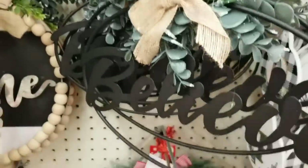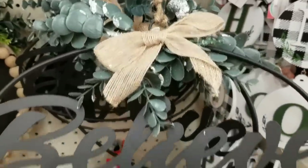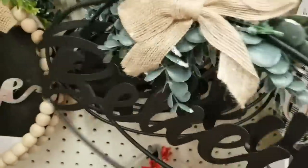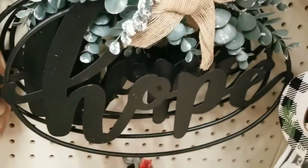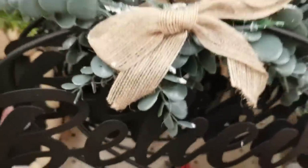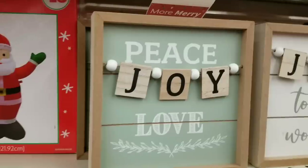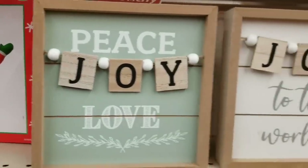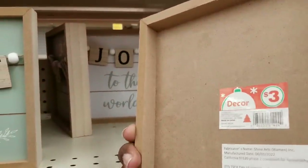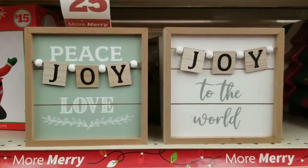Also for $3, look at this beautiful metal sign — this one has 'Believe' with beautiful frosted winter greenery and a bow on top. In the back they had ones that say 'Hope' as well — you can jazz them up if you want, but they're very pretty as they are. Another $3 item was this 'Peace, Joy, and Love' sign with little Scrabble-type letters and beads for a little accent in a neutral colorway.